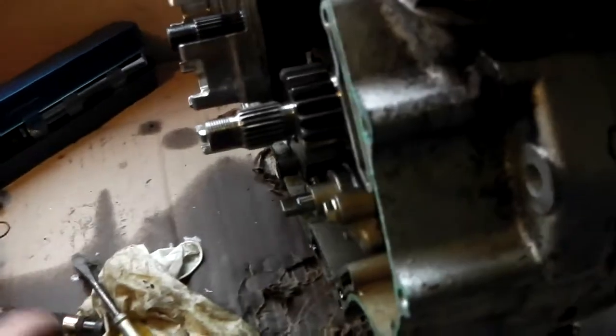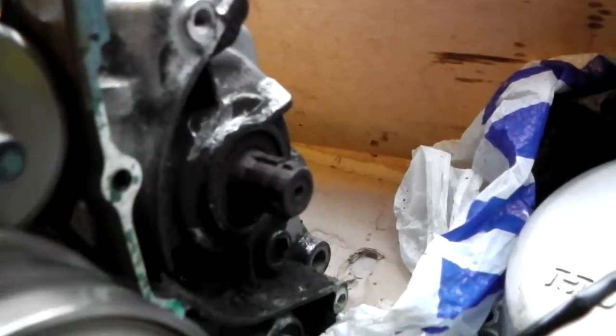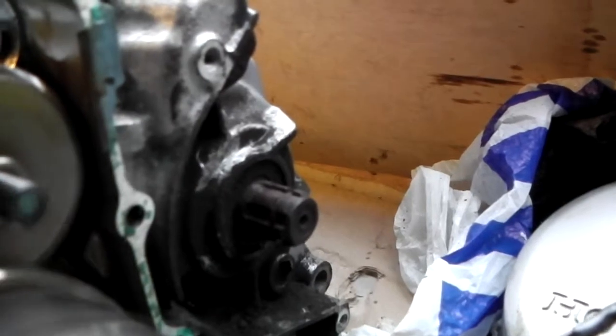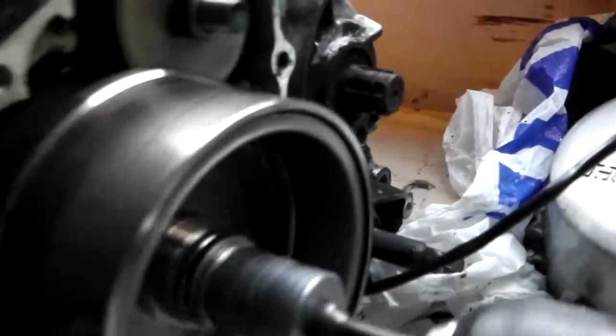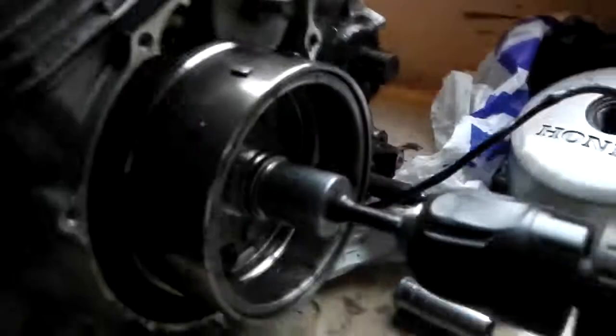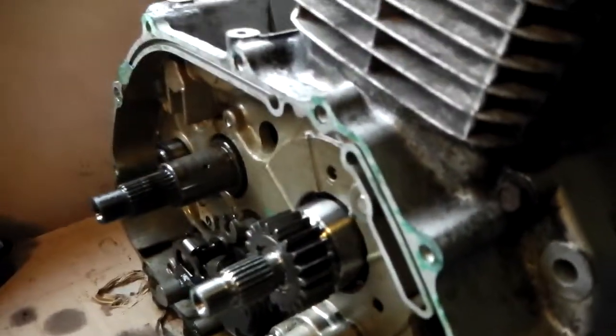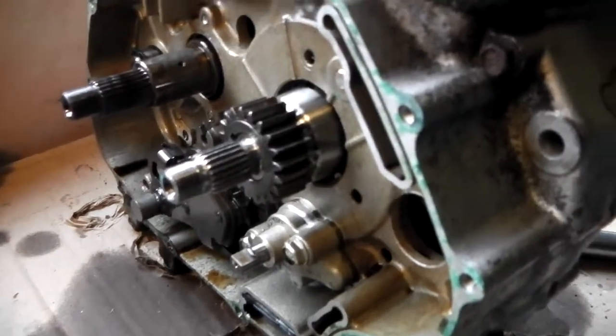Now I'll put the clutch basket on, which will connect the engine to the gearbox. There you go, she's in. So now when I spin the engine over it spins the gearbox as well, and this is where the knocking is coming from. Let's just have a listen. As you can clearly hear there's an issue. I'm just going to pull the basket back off to disconnect the gearbox and spin it again at high revs just to prove there's something wrong with the gearbox.